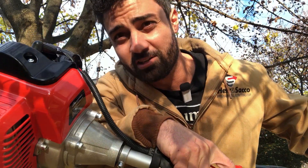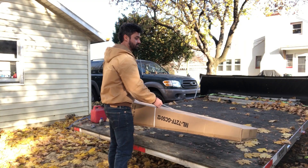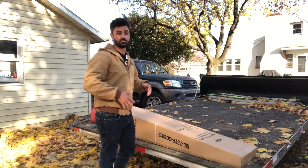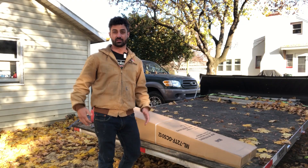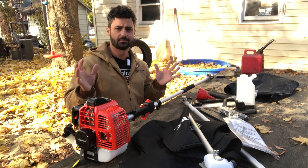This is the Maxtra pole chainsaw — this is the box that showed up on my doorstep. I'm not sure how much assembly is going to be required. Let's open this up, get the parts out, put this thing together, and try it out. I got everything out of the box and there's a little bit of assembly, but it doesn't look bad at all.